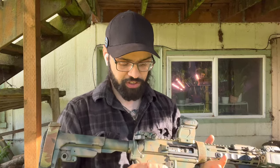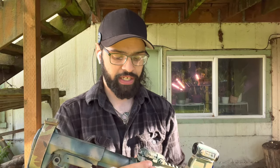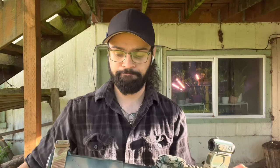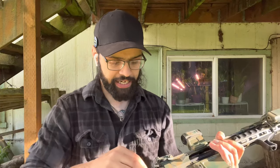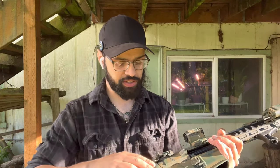Above that we have a Radian Raptor charging handle. It's a good charging handle — I had a crappy eBay one before and it worked, and now I have this much nicer name-brand Radian one and it also works. So, whatever.